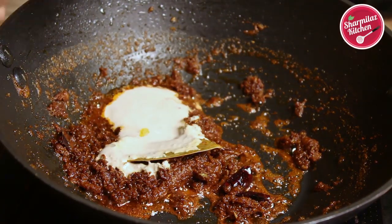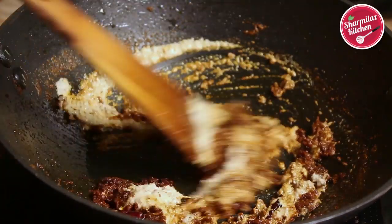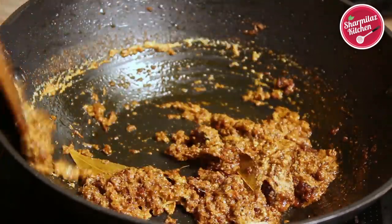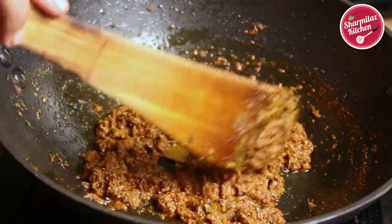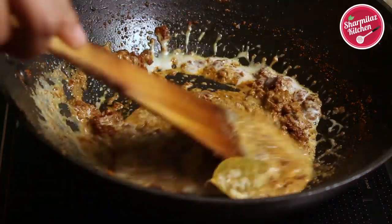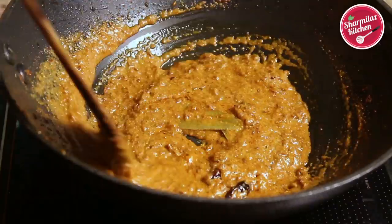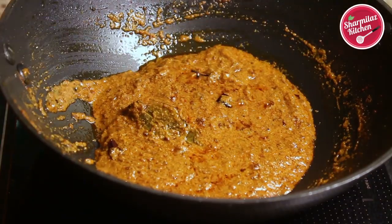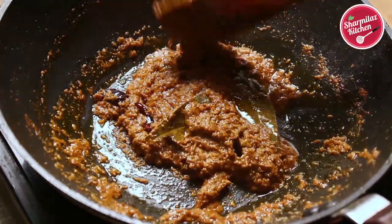Add the poppy seeds paste and cook it well. After putting the poppy seeds paste, it will absorb the oil and come together, so cook it on medium to low flame until it gets nicely cooked. After that, add the yogurt and cook for another 2 to 3 minutes. After putting yogurt, the masala will separate from the oil — and that's exactly what we need to make a good gravy. Now all the masala is cooked well.